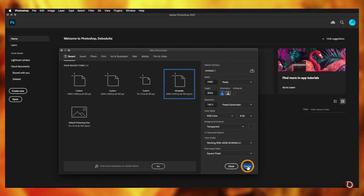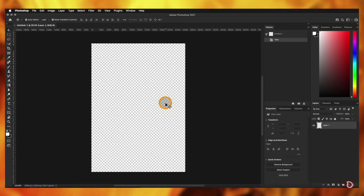We might not be able to achieve exactly the same result as a hand-drawn sketch, but our result will definitely be a close one — you'll see for yourself. Let's not waste any more time and get to the screen. I'll be creating my usual A4-size canvas; you can choose whatever canvas size you want.